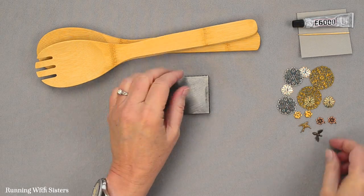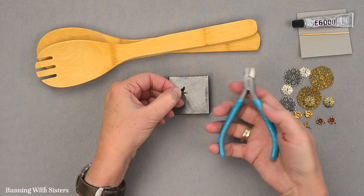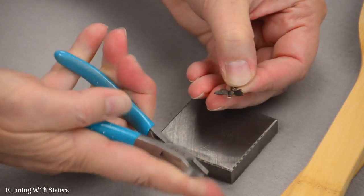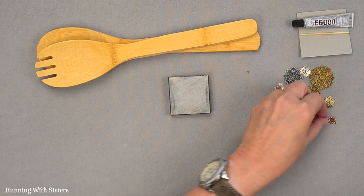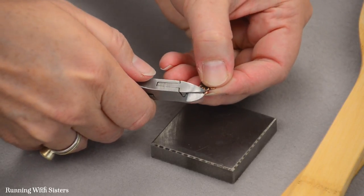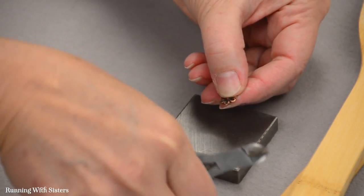The first thing we want to do to embellish our tongs is cut the rings off of our charms. A couple of our embellishments are actually charms, and we're going to use the wire cutters to just snip the rings off so they don't look like charms anymore. Just like that — cut that right off. We have some rings on these little flowers too, so just cut right through. Sometimes you have to squeeze a few times depending on how hard the metal is.